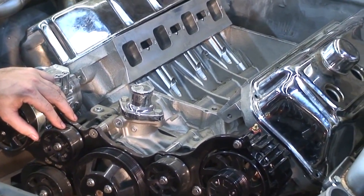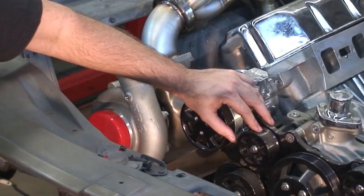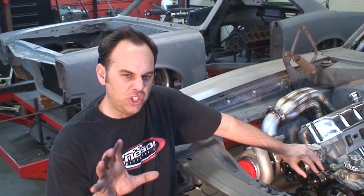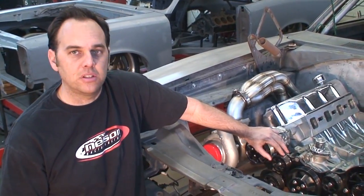Underneath we've got an aluminum K-frame that houses all Vette suspension — it's all C6 in the front with 14-inch rotors and six-piston calipers. They're just canoe-huge calipers. We'll keep showing you little details about the car.